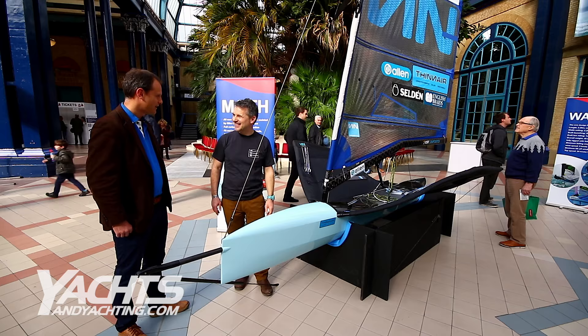Really looking forward to seeing this boat on the water. Mike, thank you very much for the talk. Thank you, no problem.